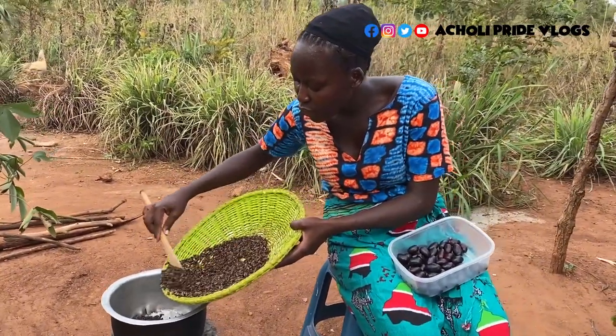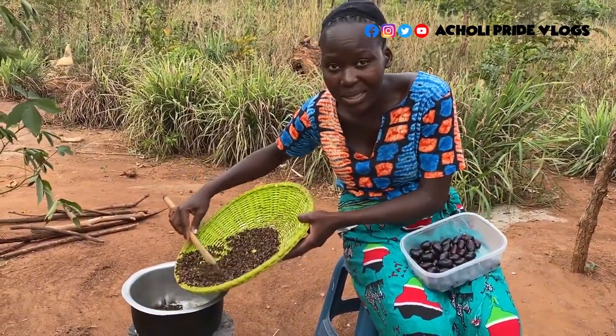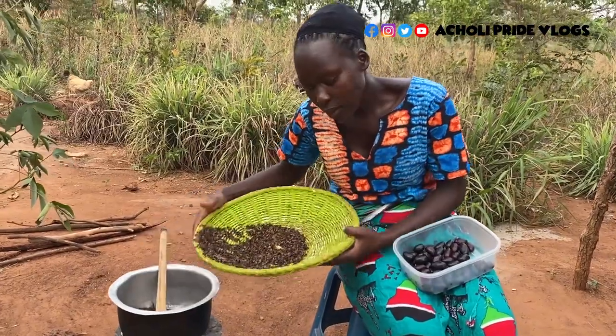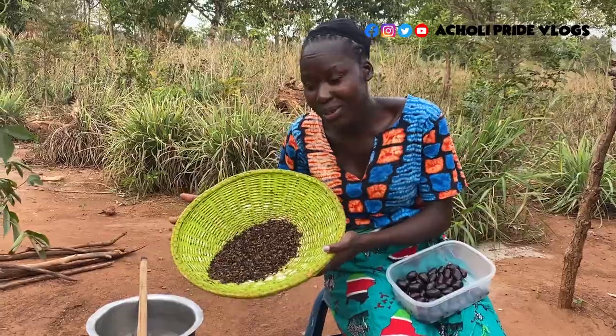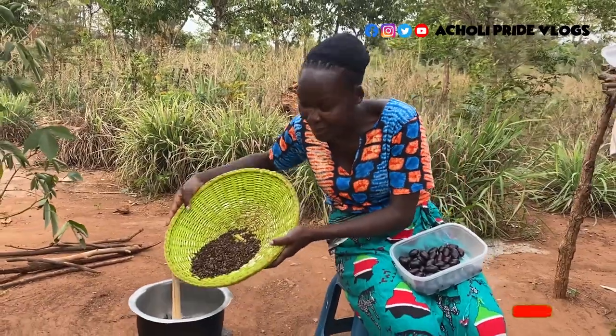I know most of you have always seen me do paste — groundnut paste, sim sim paste and all that. But today I'm making paste out of white ants. Weird? A bit. Maybe not. Let me know in the comment section what you feel about it.